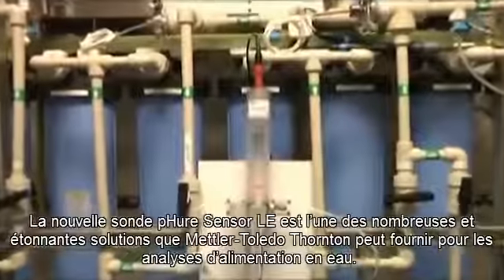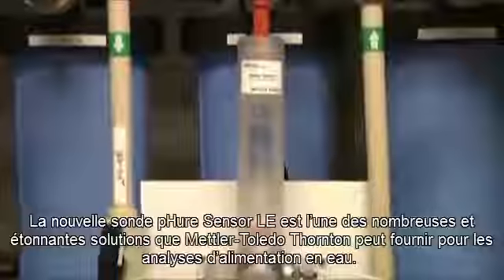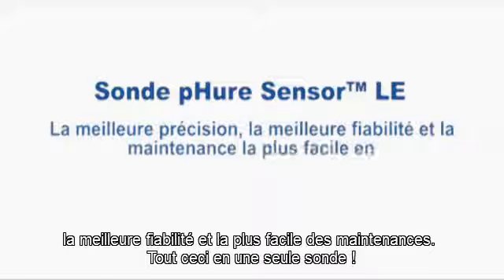The new PureSensor LE is just one of many amazing solutions Mettler Toledo Thornton can provide for power water analytics. It solves the challenge of measuring pH in very low-conductivity water with the best accuracy, the best reliability, and the easiest maintenance available in one sensor.